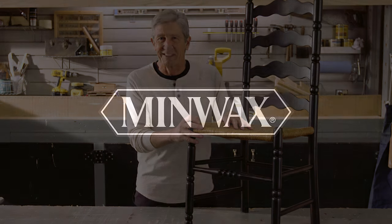Either way, you have a brand new look you'll be proud to show off. See you next time on Quick Tips.